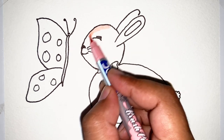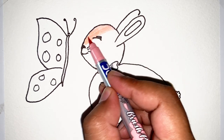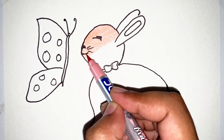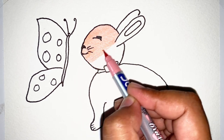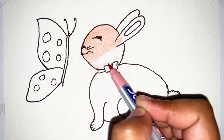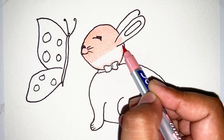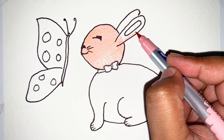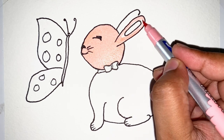Now let's start coloring. I like pink color, that's why I use pink color in the rabbit. A rabbit is very cute. Now color the long ears.